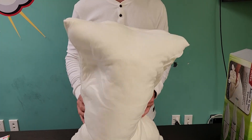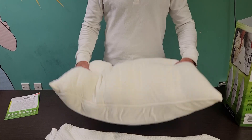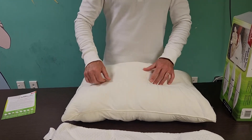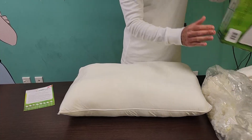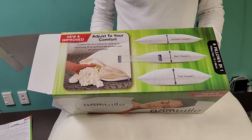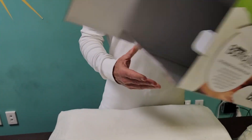Your Bambillo pillow should now be left for 24 to 48 hours for the memory foam pieces to recover their full size. During this time you may wish to give the washable outer pillow cover a wash. Depending on your preferred sleeping position, you can remove foam to customize the perfect fill level.